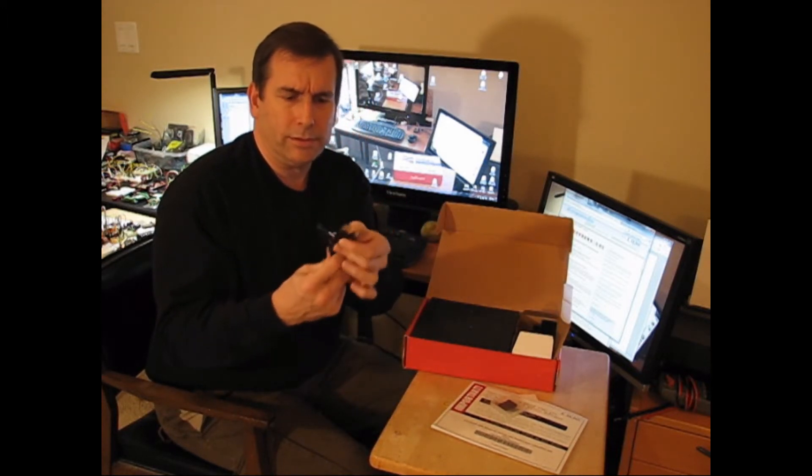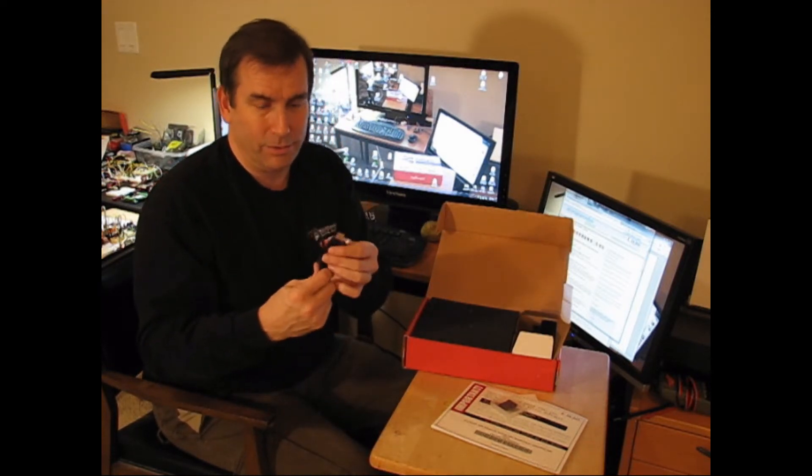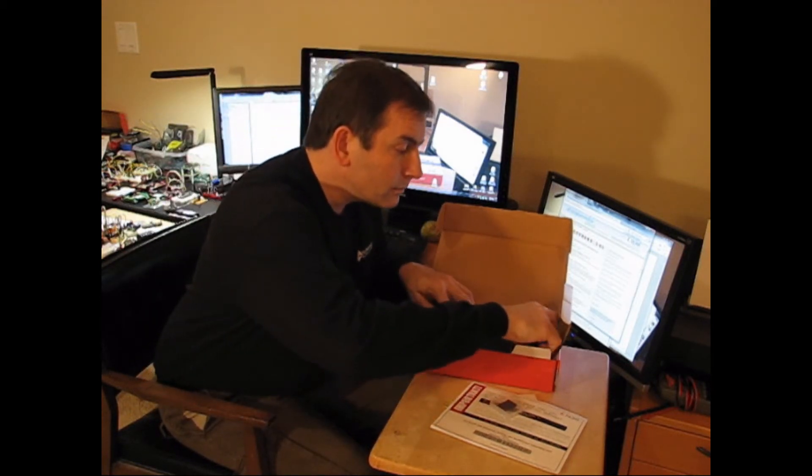A USB-A to B adapter cable. This looks vaguely familiar. Actually, I have so many of these things, you would not believe it. Well, you probably would, because I guess you probably have just as many. Another USB cable.